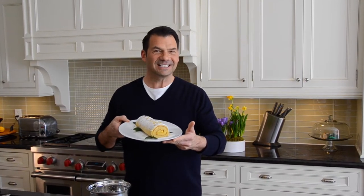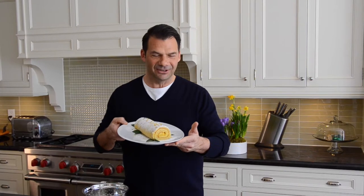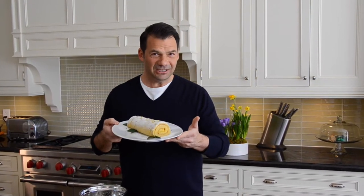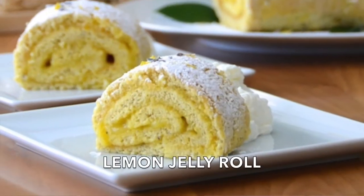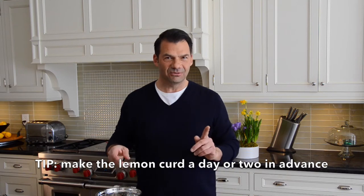This is a lavender-scented, lemon-flavoured, lemon-filled jelly roll. You won't believe how simple it is to prepare — oh so perfect any time of year. To begin, you're going to need to make our lemon curd recipe.